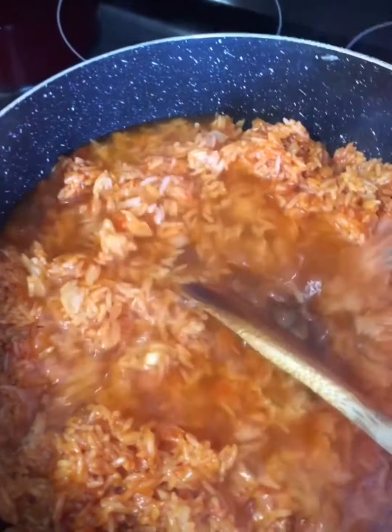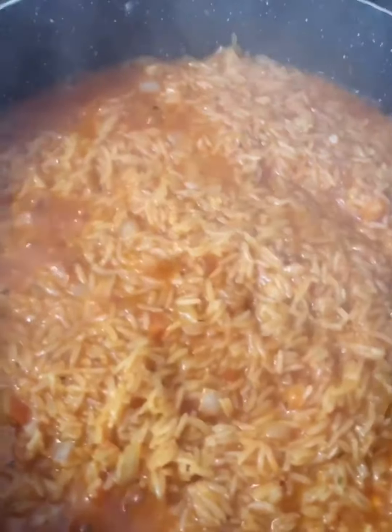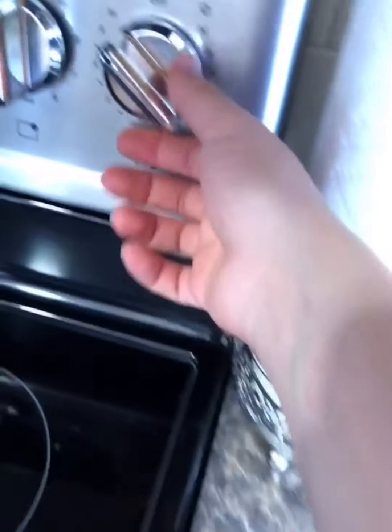Next I'm going to add the tomato sauce and water — this is three cups of water. Now I'll cover it and wait for the water to reduce down. Once the water has reduced, I'm going to mix it once — not too much — then lower the heat, cover it, and cook it for another 10 to 15 minutes.